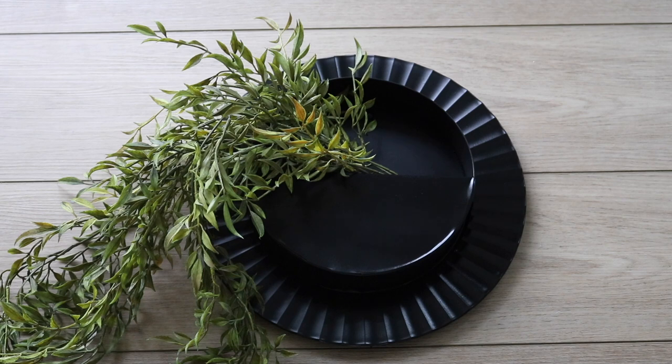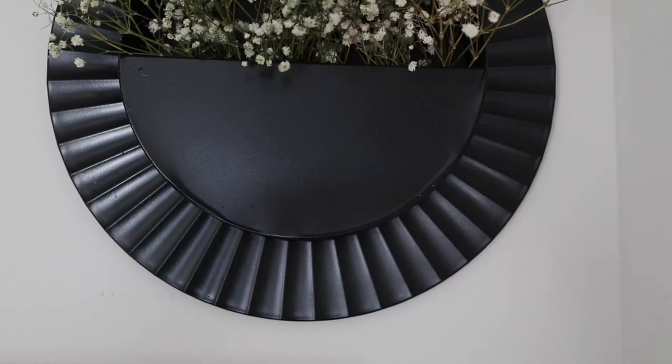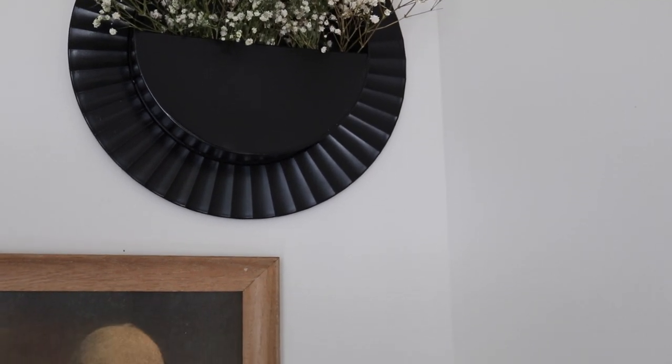For summer I had this hanging greenery that I really loved. For fall I was trying out some baby's breath, but I think I can do better. If you guys have any recommendations on what you think might look a little bit better, please leave me a comment down below.